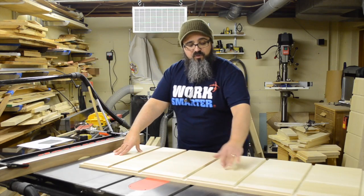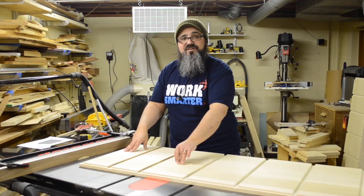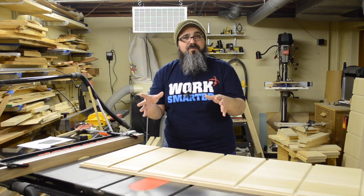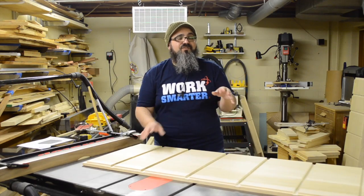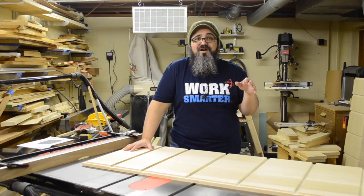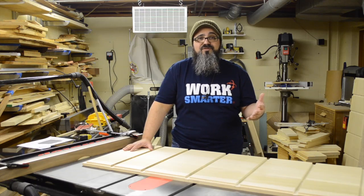We then took it over to the jointer, paying really close attention, got it 90 degrees, and it was now ready to go over to the workbench and be glued up again. The panel is all together now, so let's head over there and I'll show you a couple of strategies I have for gluing it up.